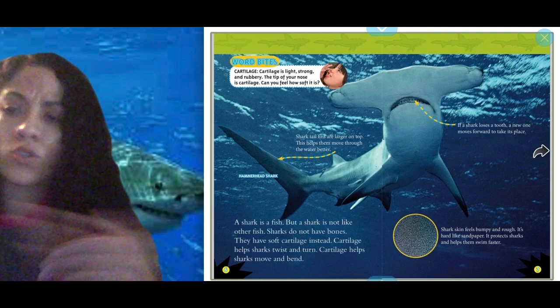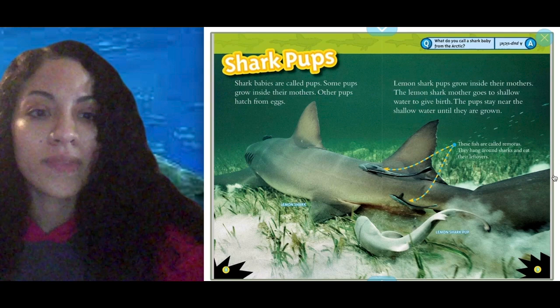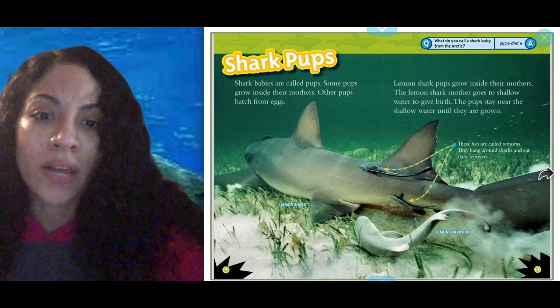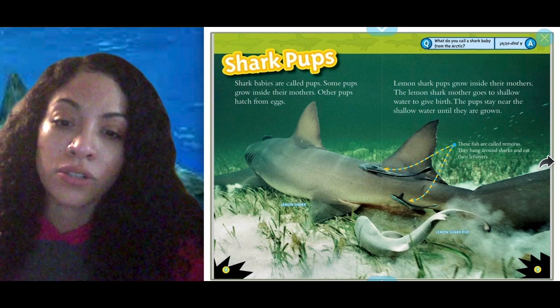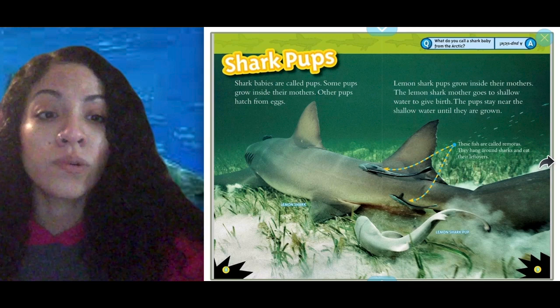Shark pups! Shark babies are called pups. Some pups grow inside their mothers, while other pups hatch from eggs. Lemon shark pups grow inside their mothers — the lemon shark mother goes to shallow water, meaning water closer to the top of the ocean, to give birth. The pups stay near the shallow water until they are grown.